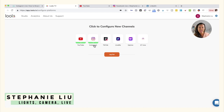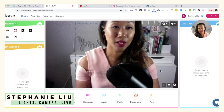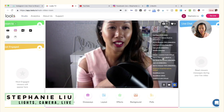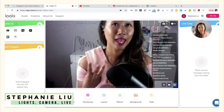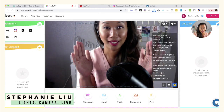Other live streaming platforms you can connect include TikTok, LiveMe, and 17Live. Once you connect all of those accounts, go back over to Studio. From there, you'll want to go ahead and connect your webcam or your DSLR as well as your mic. Click the little gear icon and then choose whichever camera you want to use — whether you're using Cam Twist, mini cam, Cam Link, or built-in.